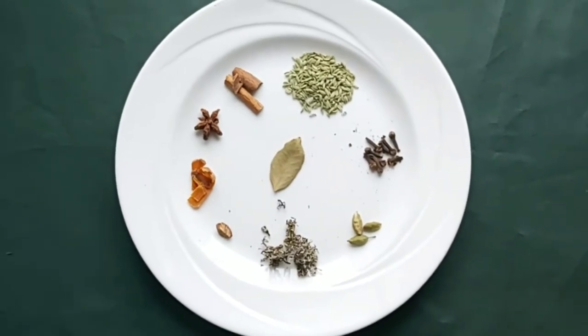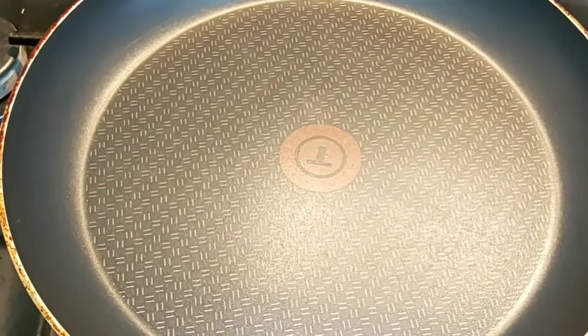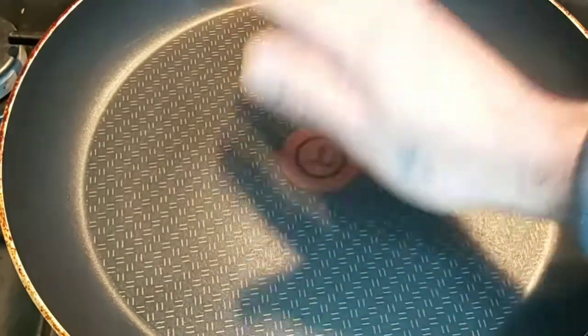Stone flower is used in most Xacuti masalas. These are all the dry roast spices — we need to roast them and then make the sauce out of it. First, we will dry roast all the spices. Make sure the pan is hot.